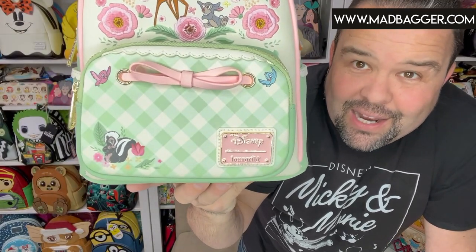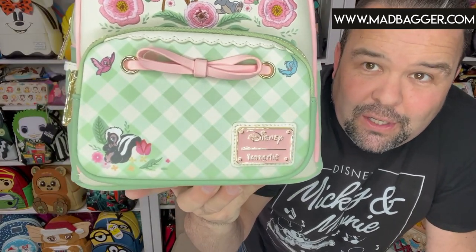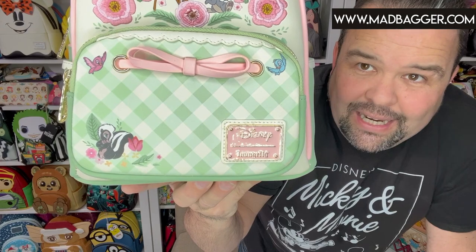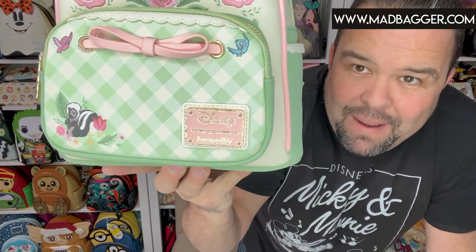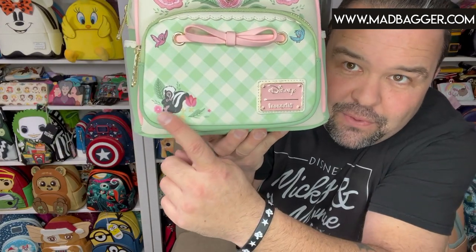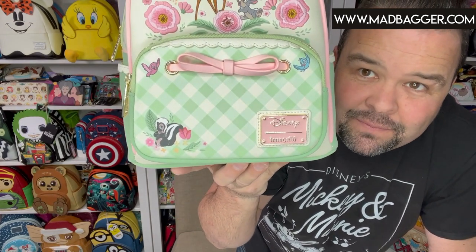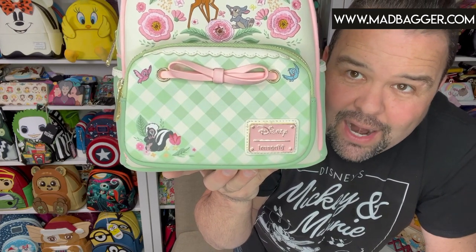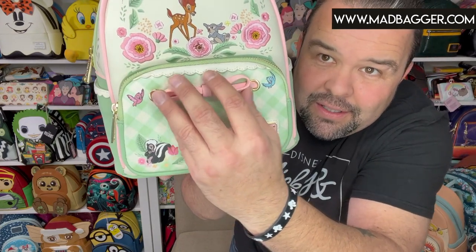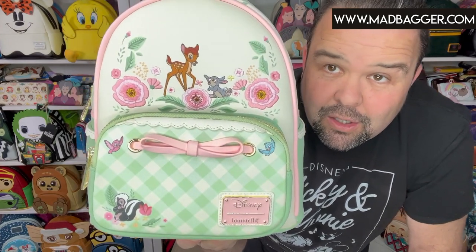The front pocket on this one is super cute. You have this nice green and cream color plaid print, and the Disney Loungefly enamel badge which is light pink and gold. Of course you've got our favorite little skunk, Mr. Flower, hanging out in some floral — he's printed on. You've got these cute little birds, looks like sparrows, across the top in blue and pink, right next to that cute little vegan leather bow. I love that.